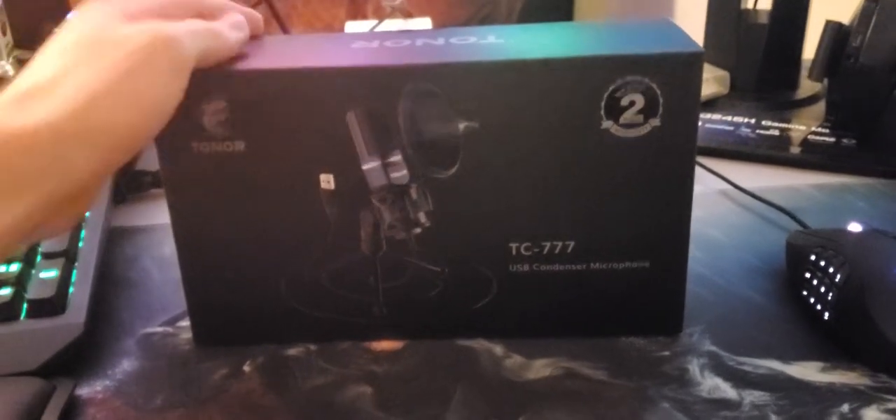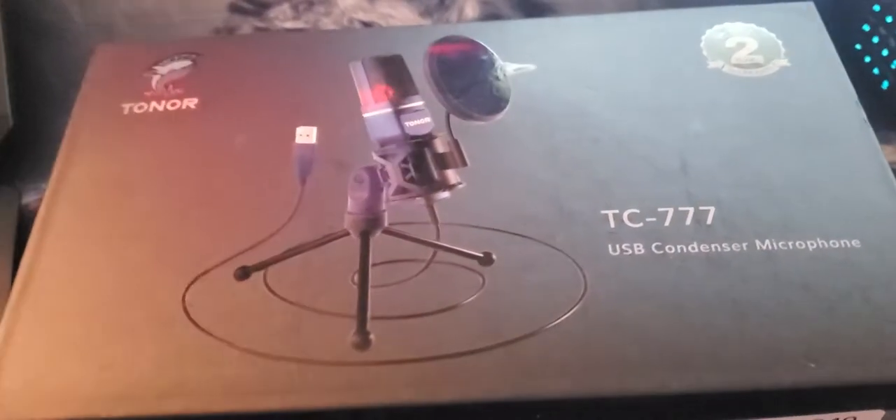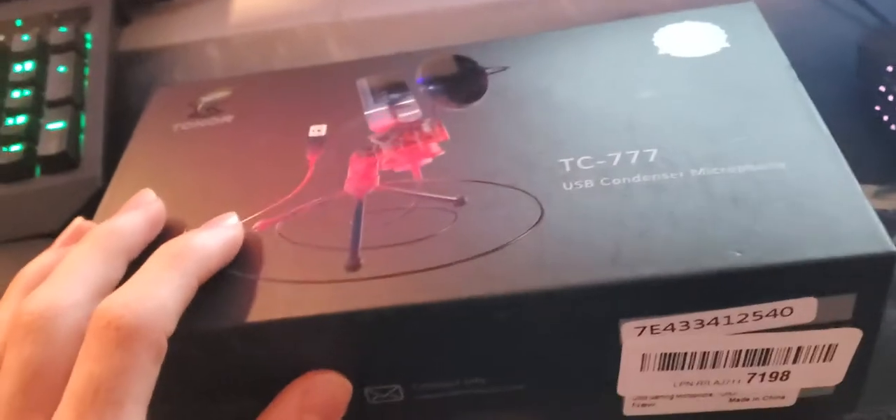Hello everybody, tonight I'm going to be unboxing my Toner TC777 mic. I got this off Amazon for about $30. I already cut the tape off — and there's the mic, just a wire with the pop filter.